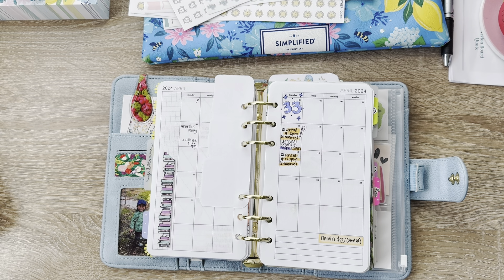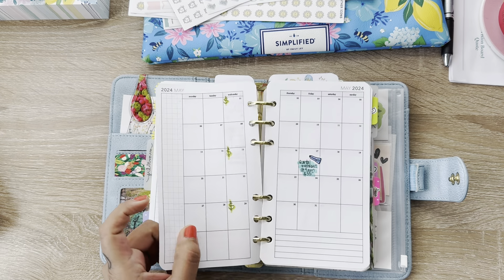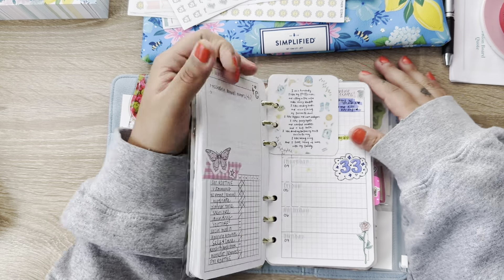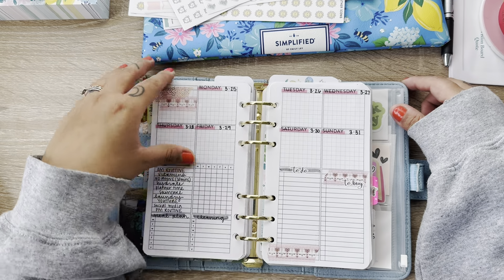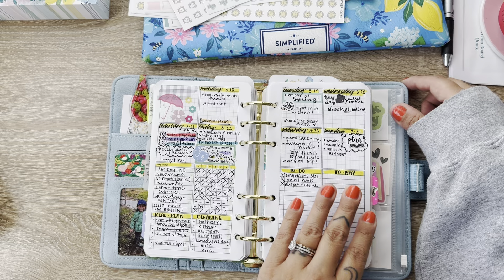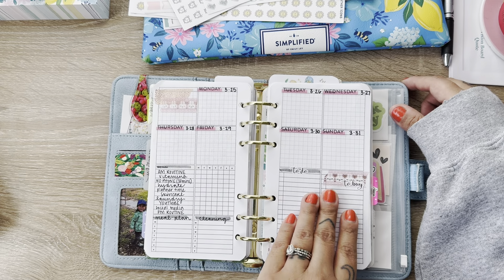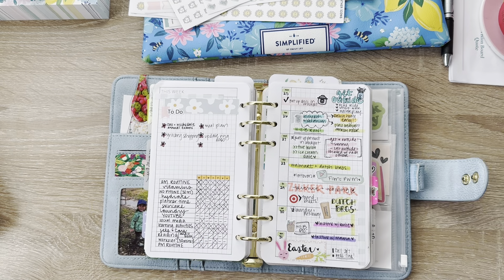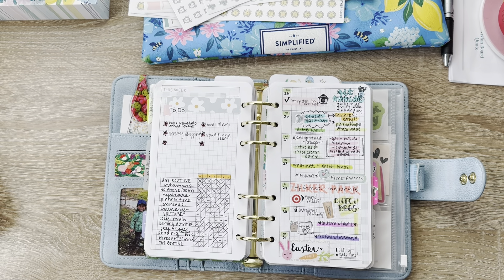Anyways, as I was saying, everything is still the same in here. Still using the same monthlies. My weeklies did change, however. I was using this Peanuts Planner and Co. layout before, and then I had prepped the Easter week, so last week. But then I finally found these inserts that I had from when I had a personal ring set up a couple years back. And I finally found them, so I was so excited.